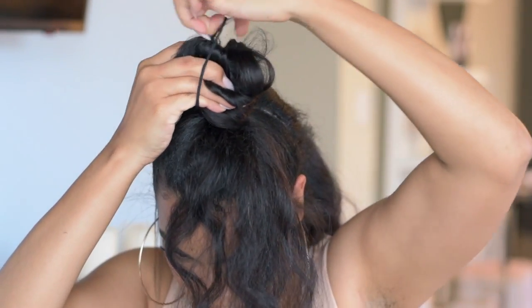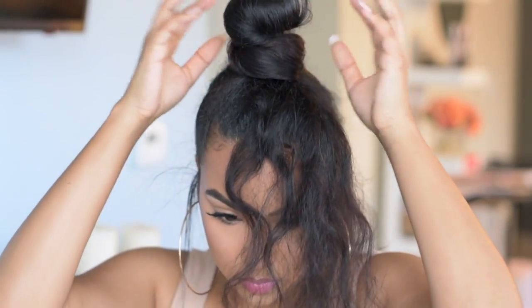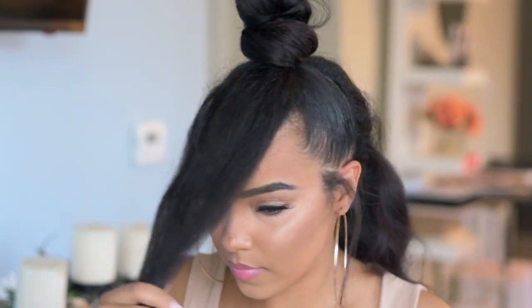Once the bun is created, this is the time for the bangs. I'm going to adjust the hair based on the width that I want my bangs to be, and then just straighten them a little bit to prepare for cutting.